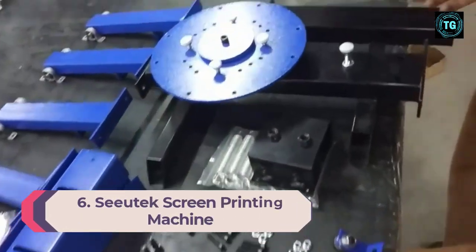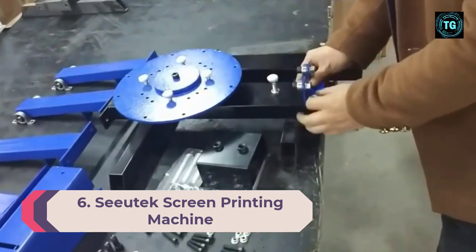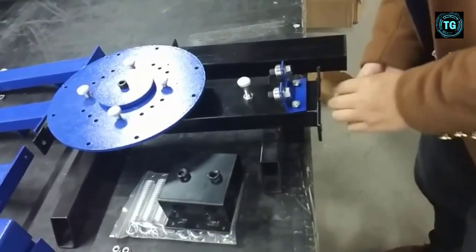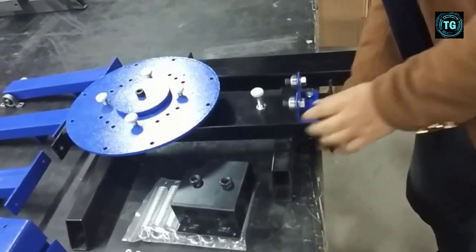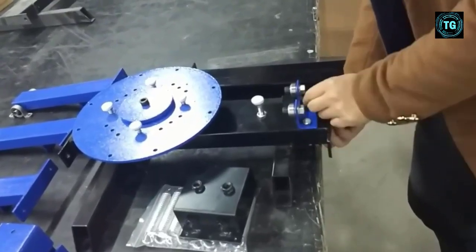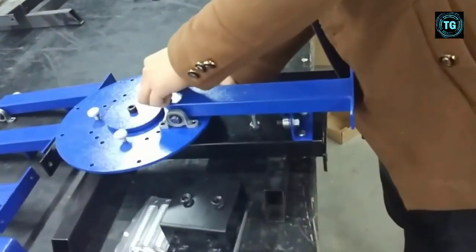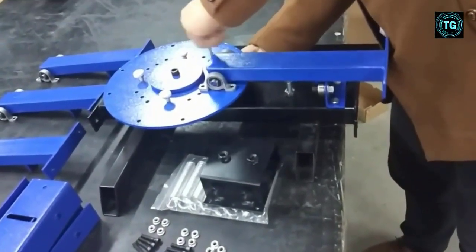Number 6: Sutec Screen Printing Machine. If you're looking for a fully adjustable screen printing machine, you can't go wrong with this model. You'll find a striking design that provides 360-degree screen rotation for accurate printing. The key features include premium quality materials such as stainless steel components, making it easier to use electrostatic spraying combined with the electroplating process, so you won't have to worry about deterioration or rusting.